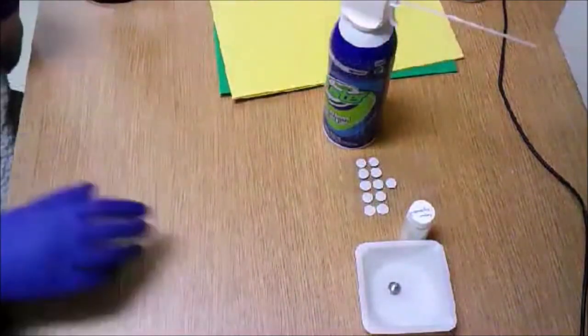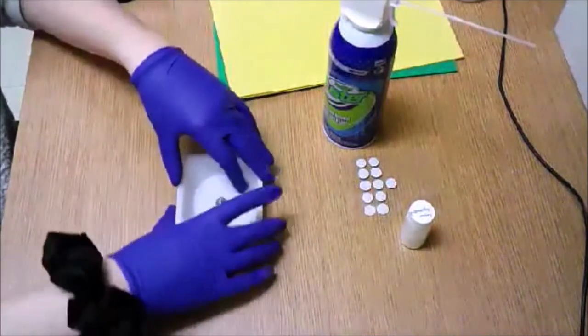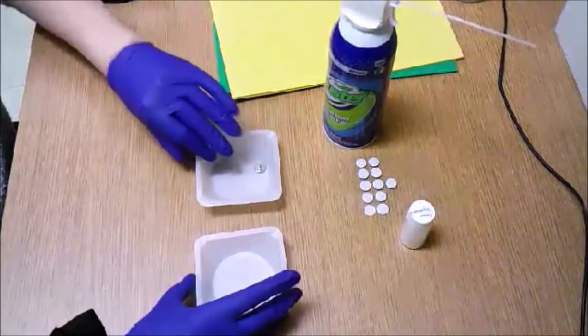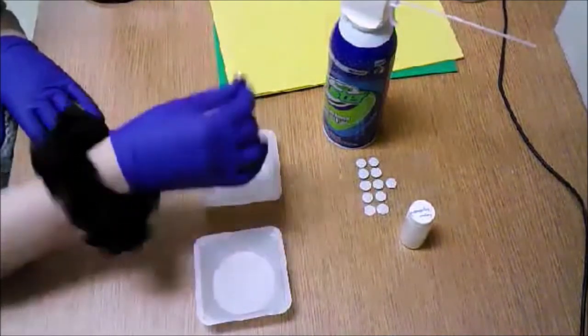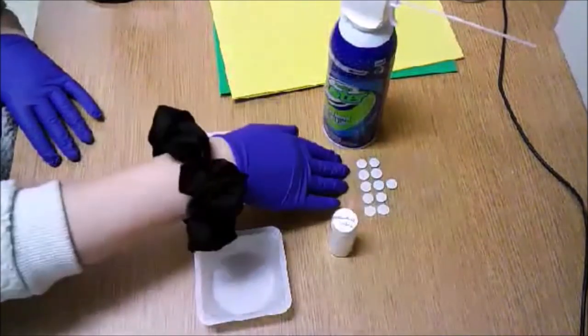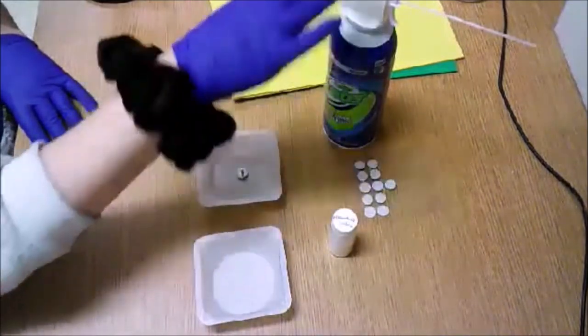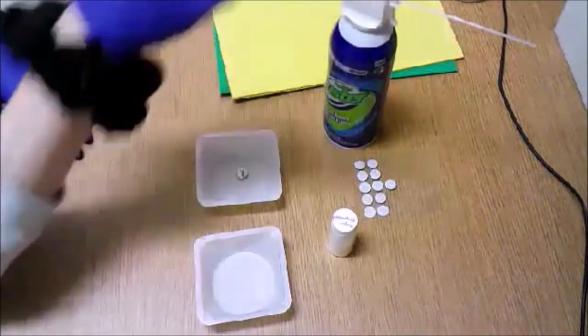Now we are going to move on to sample preparation. Today we are simply going to be using powdered sugar. I have two weigh boats, our sample stage, our sample, carbon double-sided tape, and canned air to get rid of excess sample on our stage.